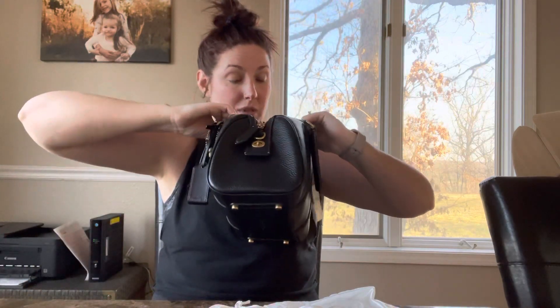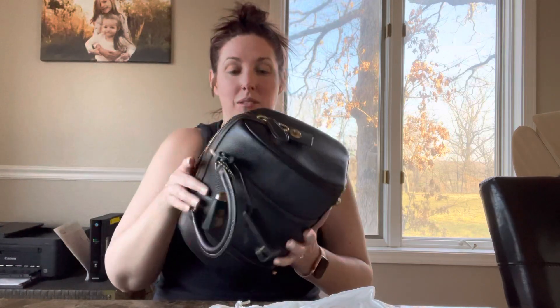It is genuine suede — super soft. This bag smells absolutely fabulous. People are saying it's lighter, maybe slightly, but it still feels like a very substantial bag to me.